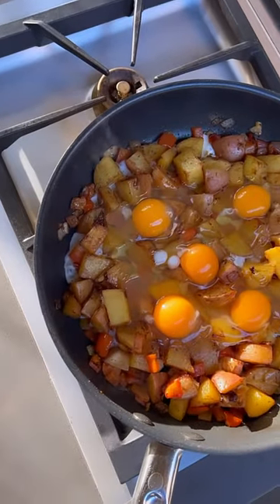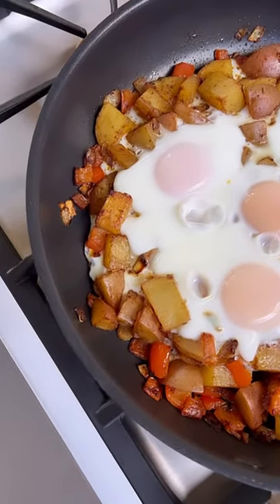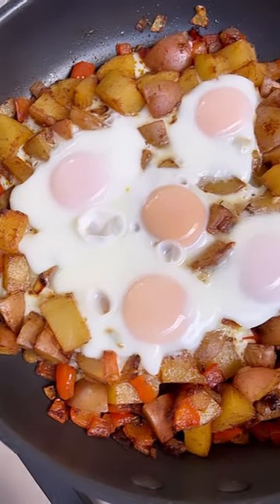Go ahead and let those cook for about 15 minutes, then add your eggs, let those finish cooking through, and then it's all about the garnish.